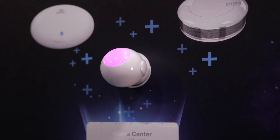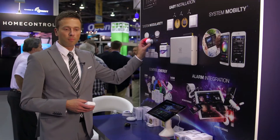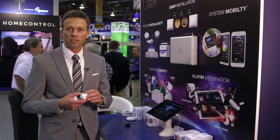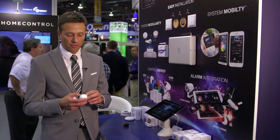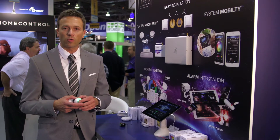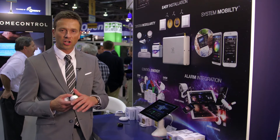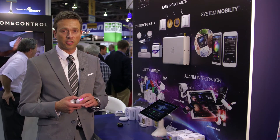Some of the other devices that we're showing here — we've got our award-winning motion sensor. This just won a design award. It's got a light, temperature, accelerometer, and obviously motion. There's a light diode that actually changes colors depending on what's happening in the room, if it's too cold or too warm. You can change the colors. It actually has built-in Z-Wave network range testing.